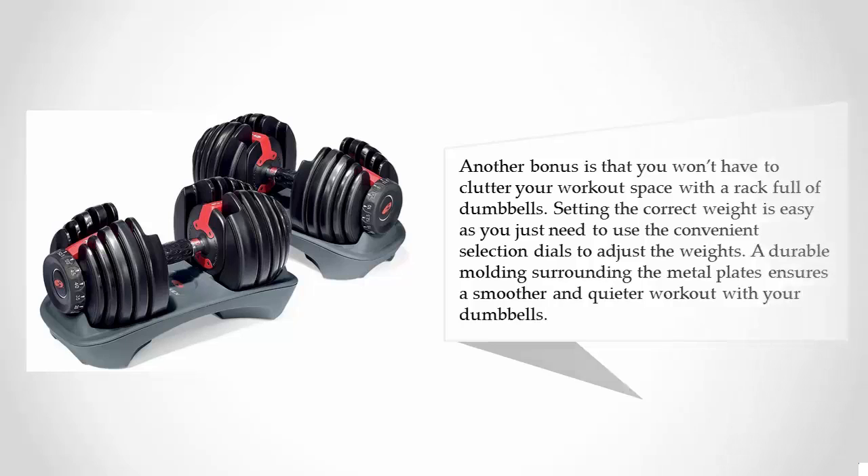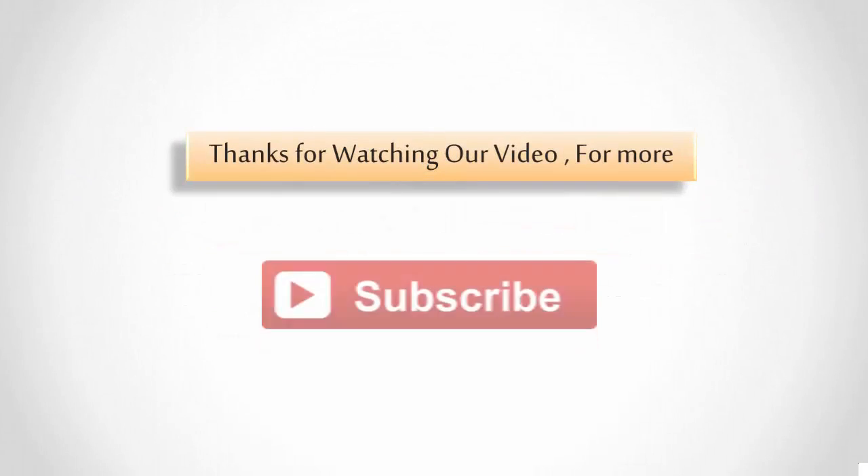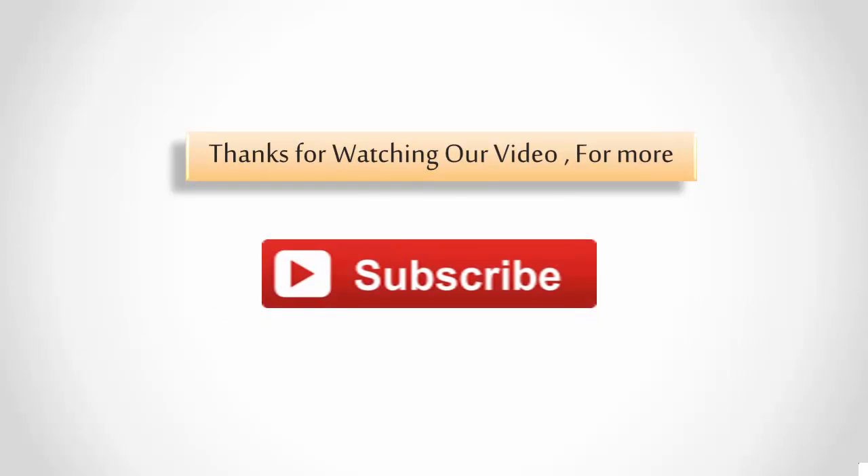For more information, check out the description underneath the video. Thanks for watching, and for more content, subscribe to our channel.